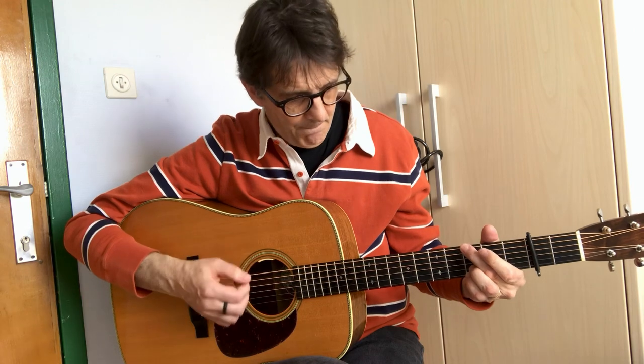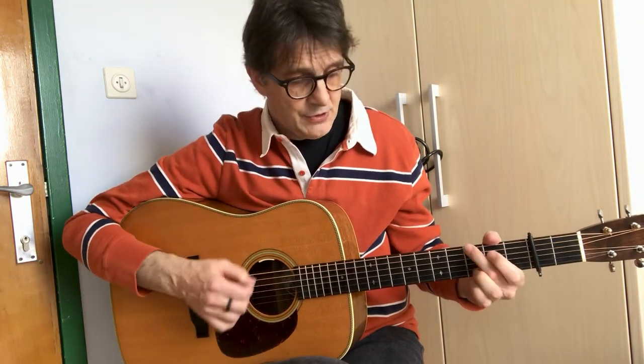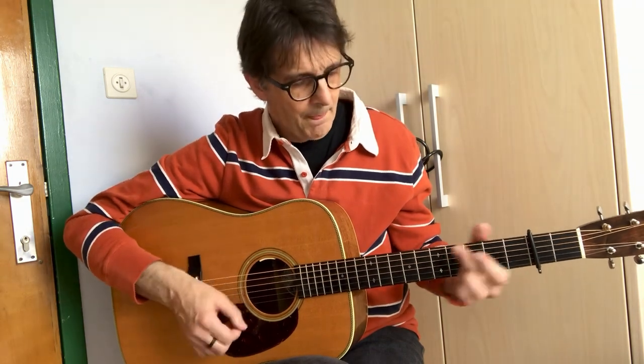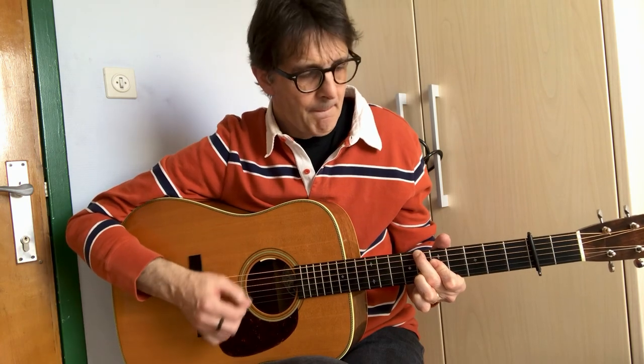Now talking about Crazy Creek — it goes like this. This is the A part: G and C twice, then G, and then it goes to Bb. For the Bb we will use this fingering. You stay there, then D and back to G. And that's the A part.